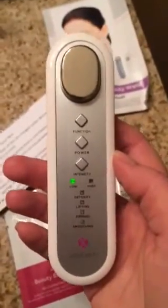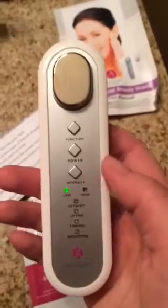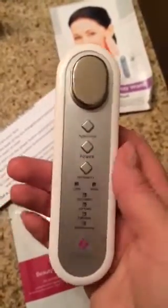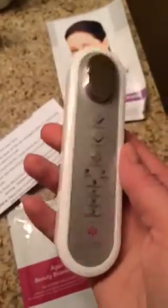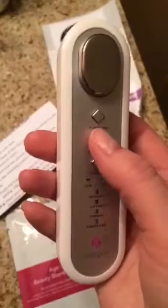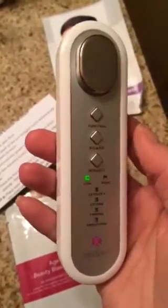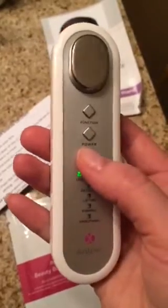This is the Juvian Skin Expert and I want to show you guys how this is used really quick. This is battery powered — it takes three AAA batteries. What you do is you put the batteries in and then you just press and hold down the on button, the power button. Then you choose your intensity.